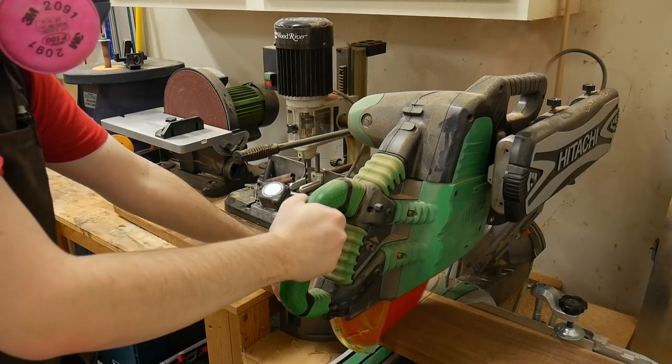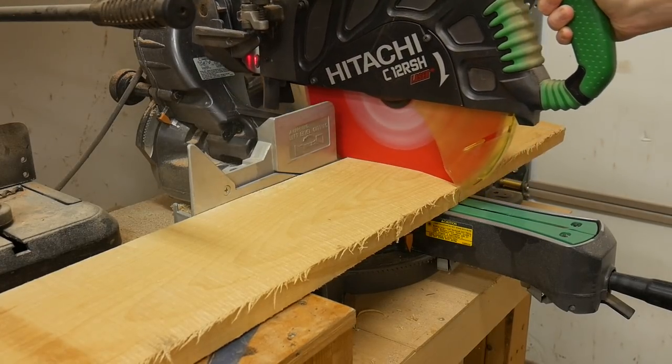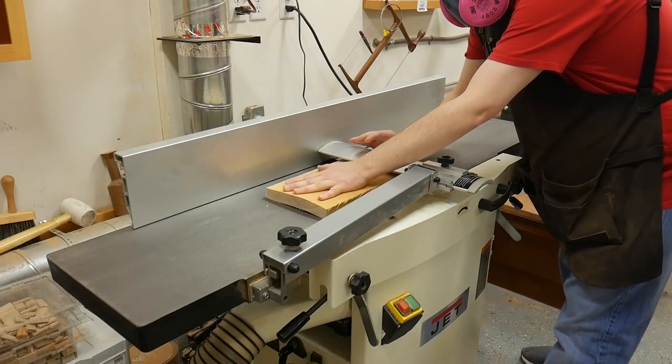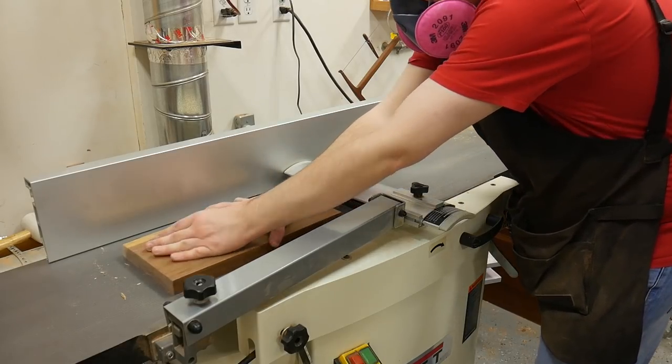I'm sure you could tell from the thumbnail, but this project is a wall clock for my shop. I'm making it out of walnut and maple laminated together. The reason for this is because I designed the vector file so that the CNC will cut the numbers all the way through the thickness of the maple and into the walnut, which will add a little contrast and it helps make the numbers stand out a little bit.